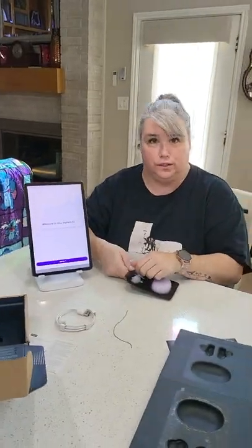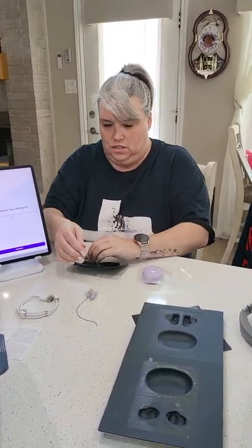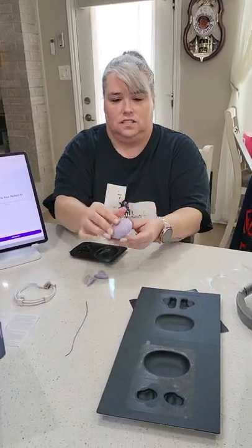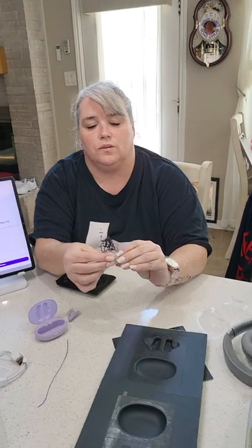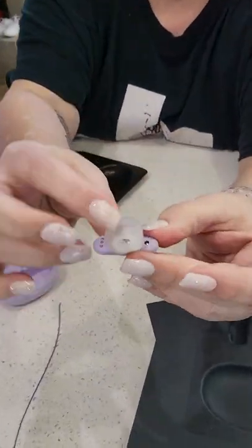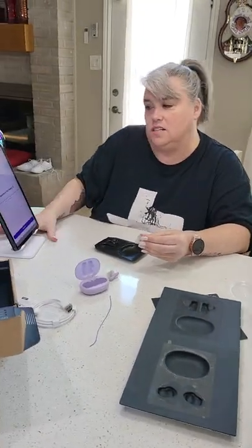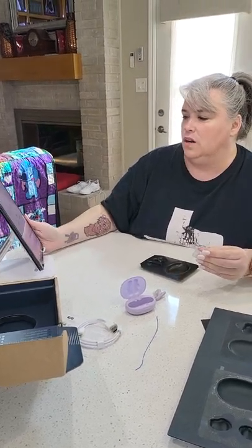Okay, here they are — aren't they cute? They're like surgically sealed. Their little charger comes with them. So this tip is what's going to mold to my ear. From what I gather, it's like a memory gel in there. I'll just follow the directions — it says 'Perfect Fit, Get Started.'